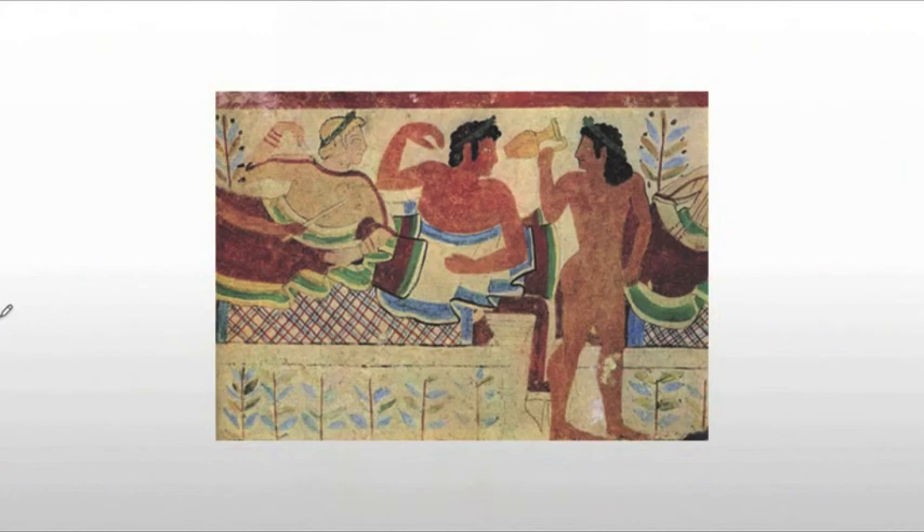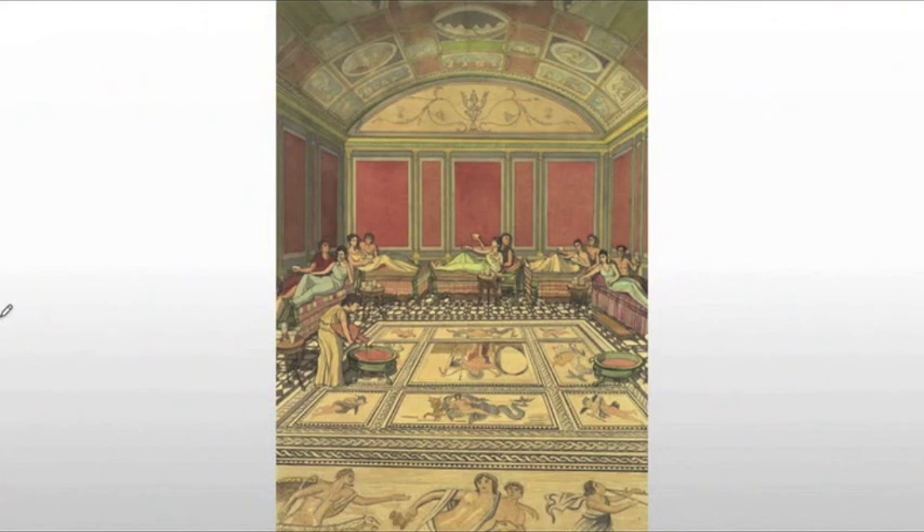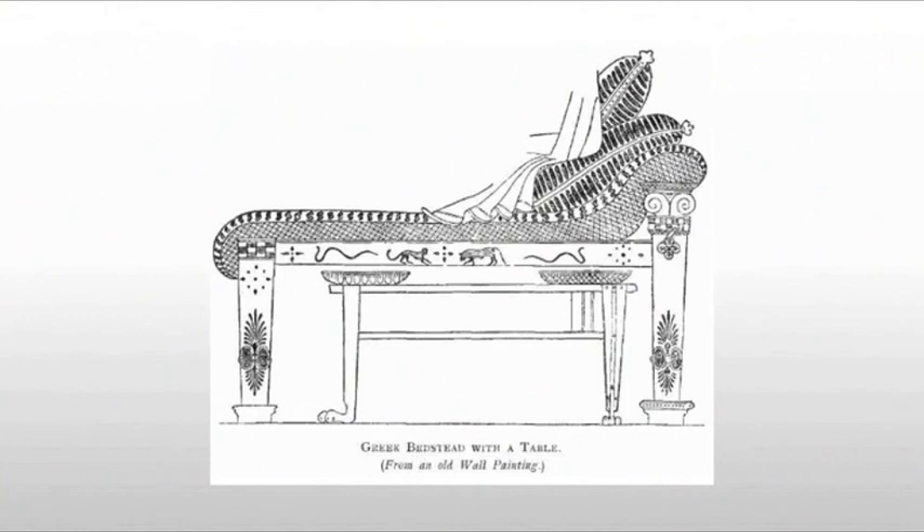The dining area would be laid out with the banqueting couches along the walls, with small tables at each kline. Servants would walk around with wine served from large pitchers, food would be brought to the individual tables, and there would be multiple courses over those two to three hours. These klines were very tall — roughly three and a half to four feet off the ground, about the height of your dining room table — and the table itself would slide underneath for storage. The intention was also that when you finished eating, you could simply fall asleep on the very same banquet couch, since they double as beds.